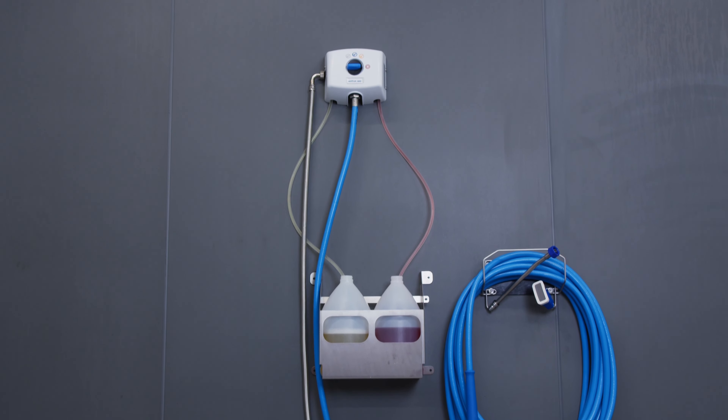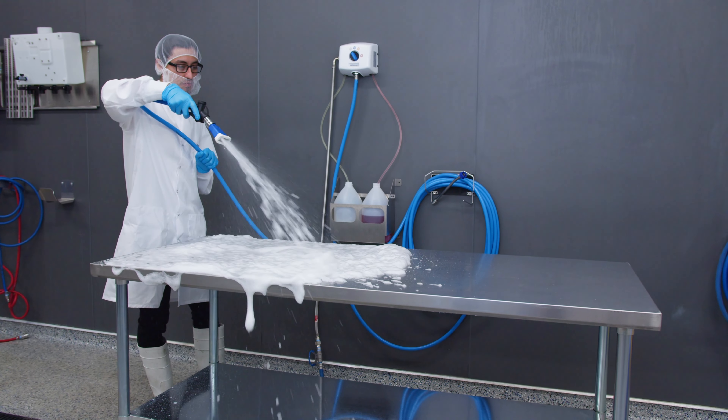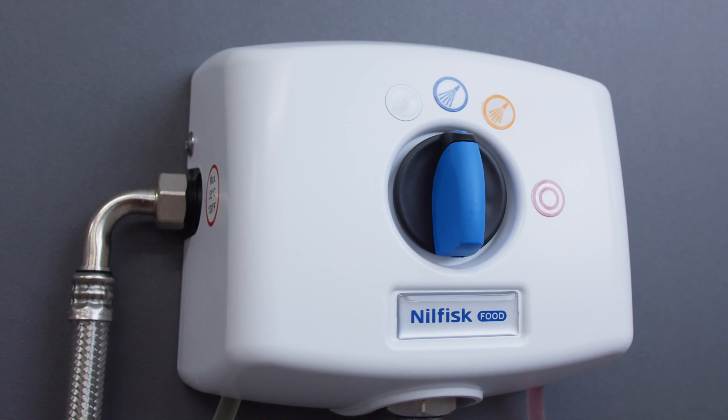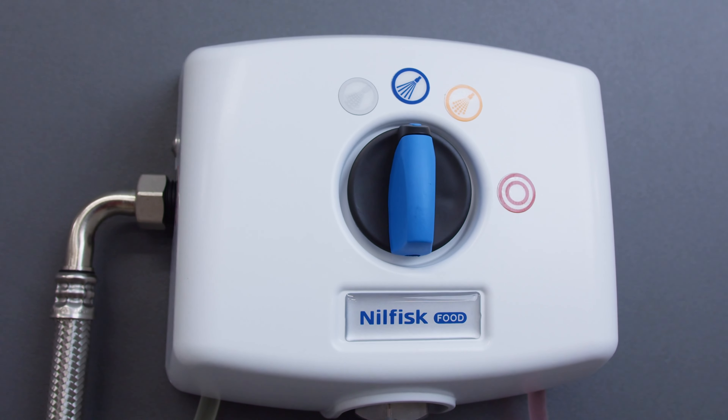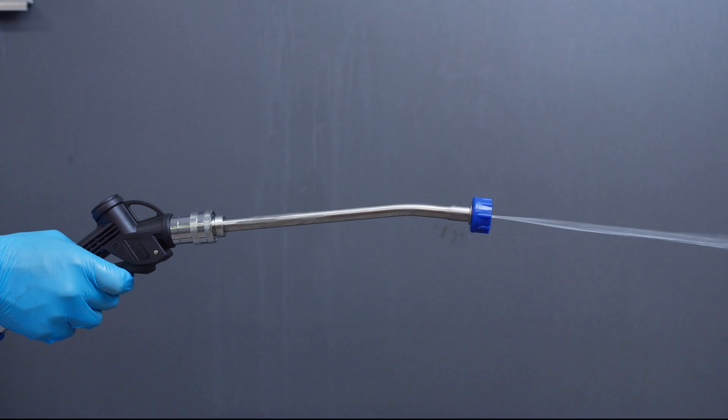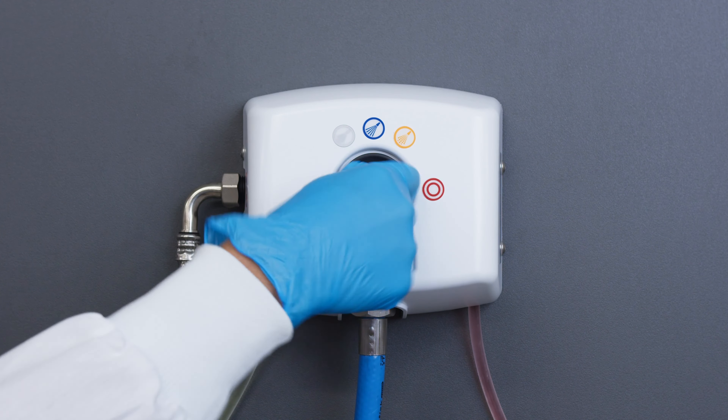This is the Nilfisk NOMO, your all-in-one cleaning and sanitizing station for smaller operations. The NOMO is built to handle your entire cleaning process, so you can rinse, foam, and sanitize, all with just the turn of a dial.